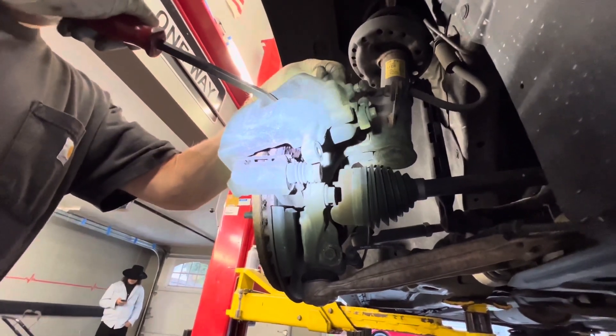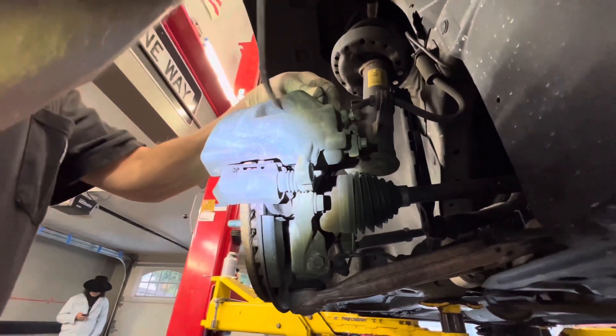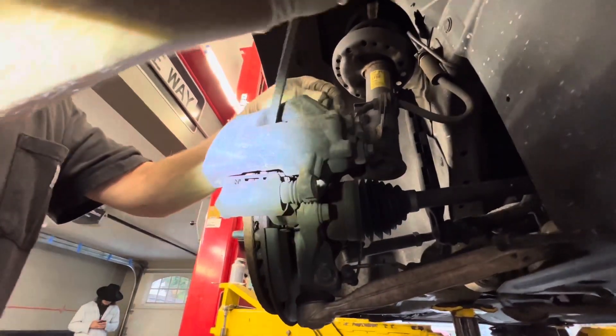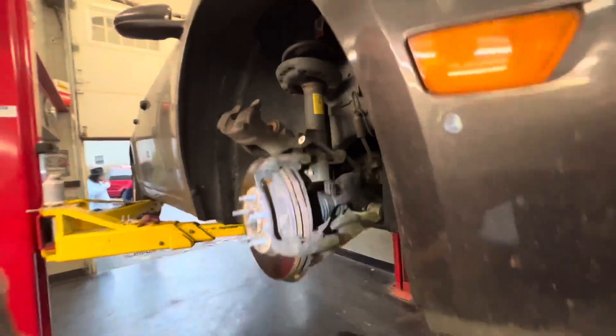I kind of prefer this method if you can get away with it. Slide the brake pad over and use the brake pad to go up against the piston — it's collapsing now, you can feel it. So we're going to take those off right now.